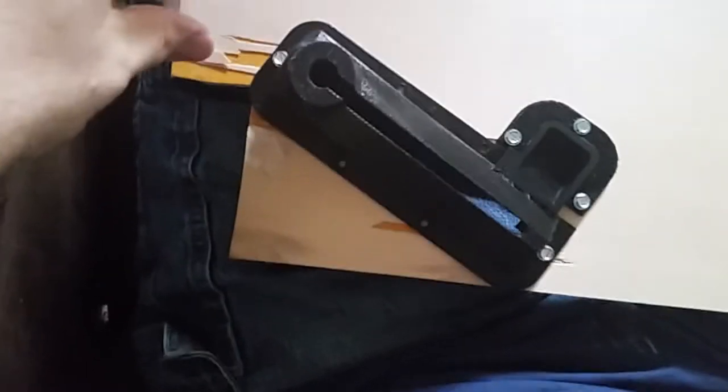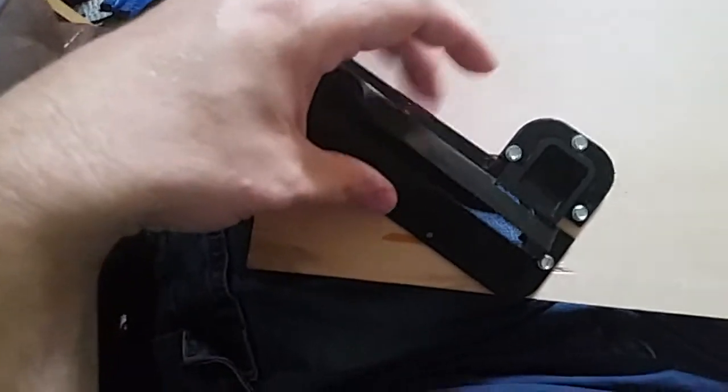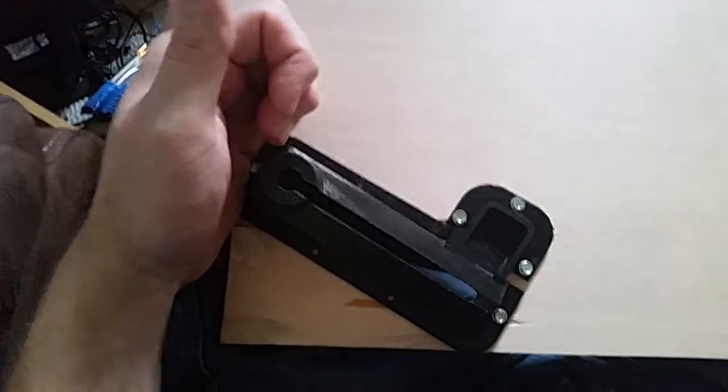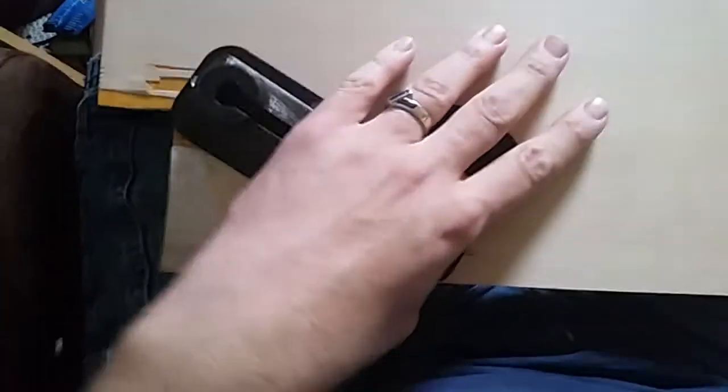I'm going to mount a solenoid right above here, but the mount is going to be back here so it's not even touching the trough. Hopefully even the action of the solenoid isn't going to end up cracking this. We'll see how it holds up and keep going.